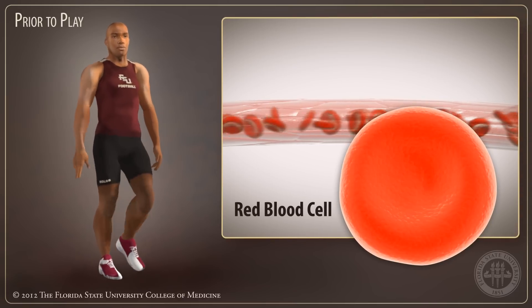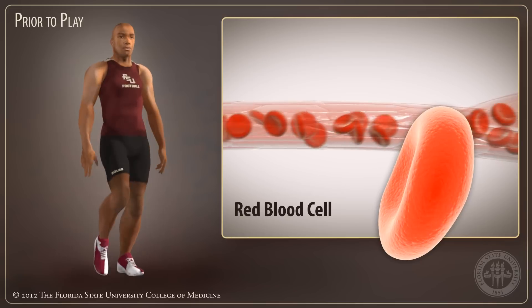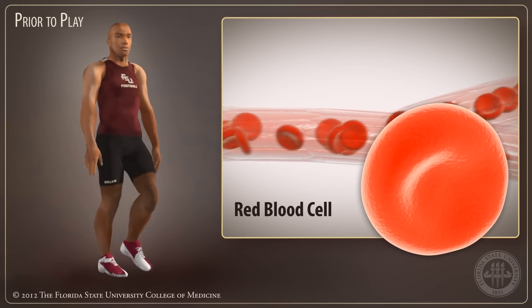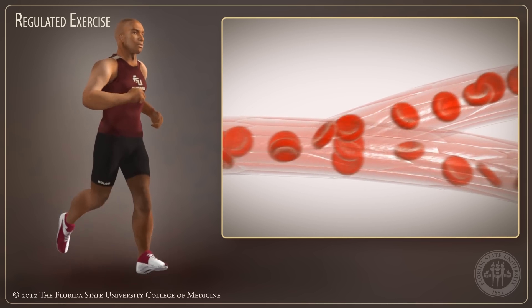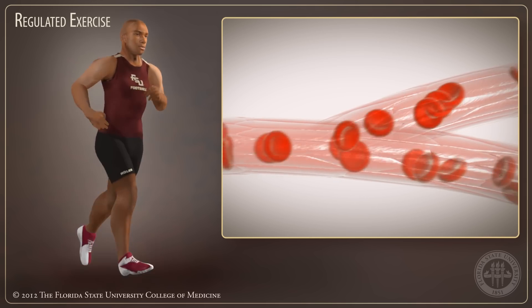Red blood cells deliver oxygen to the body's tissues through the circulatory system. The cells are disc-shaped and flexible and can squeeze into small capillaries. During regulated physical exercise, the red blood cells in an athlete with sickle cell trait can deliver oxygen normally.